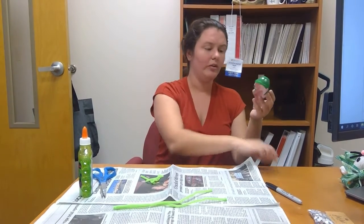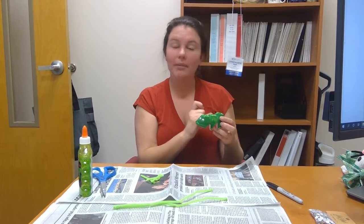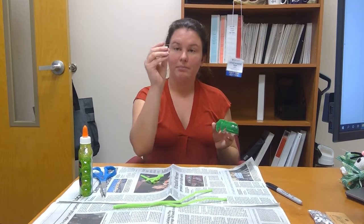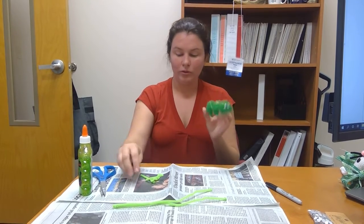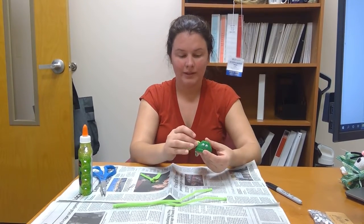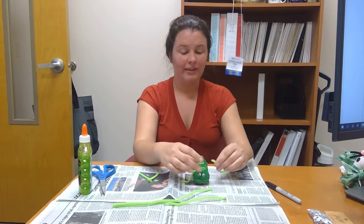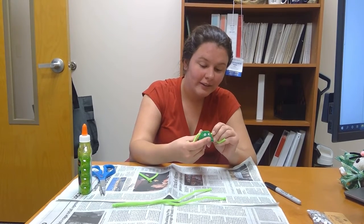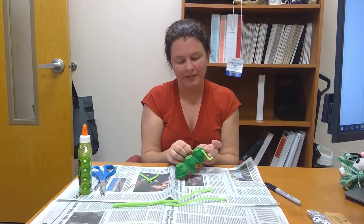So then what you have to do — I've already poked holes in most of them — but you're going to poke one hole on each side on the front and in the back, but in the middle you're going to poke two holes on each side. You can do that with a paper clip, or just anything you can use to poke holes. Then you're going to take your little pipe cleaners and push them through. And I forgot — we have to add antennas! You've got to add antennas, so we will work on adding the antennas in just a second.